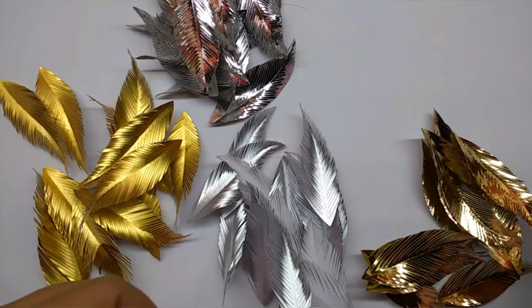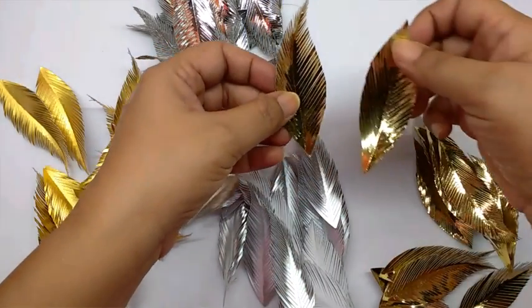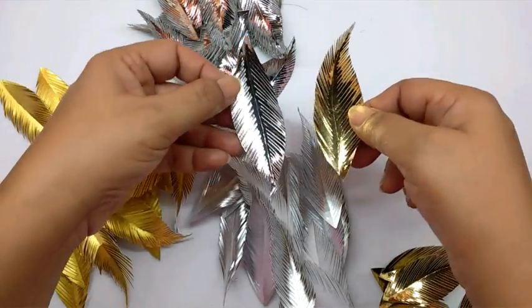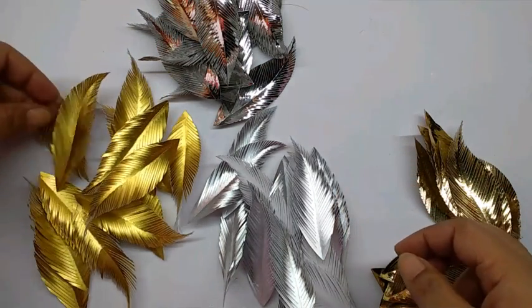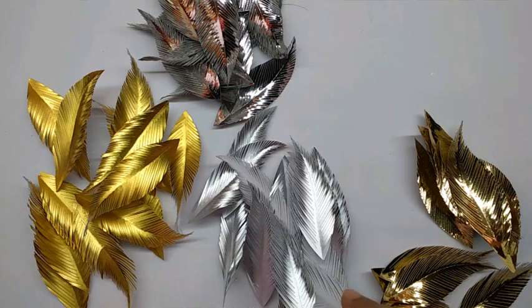I have made paper feathers in 2-3 different shapes from golden and silver metallic and dull paper, so you have them in shapes like this — gold, silver, and dull gold. The video for making the paper feathers is linked here, so just click there and you can see how these have been made.